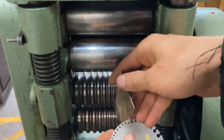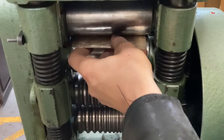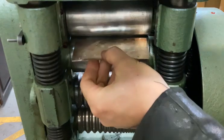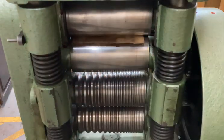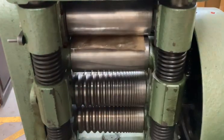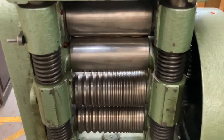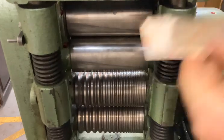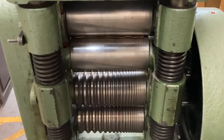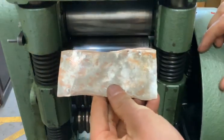Okay, so right now our gauge is about 18 gauge after sanding the surface flat. We're going to just run it through the rolling mill, just tightening as we go. And then we'll anneal it and time lapse.